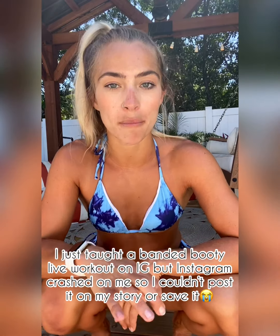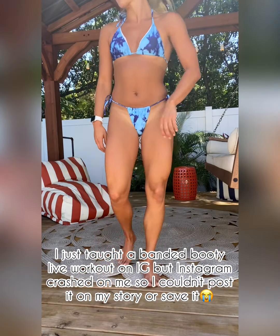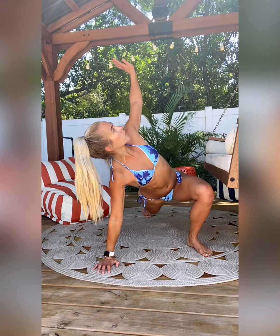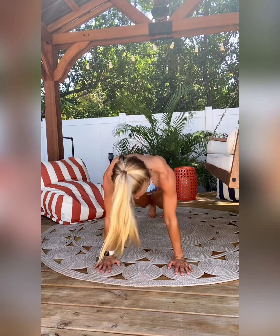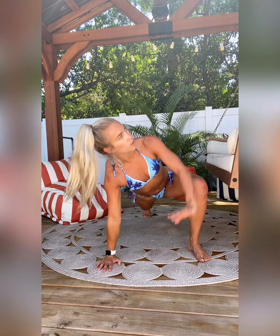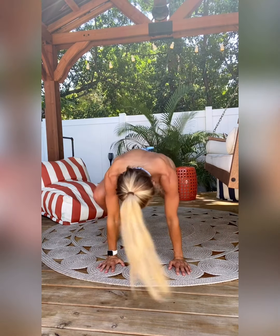So grab your band. For a warm-up, I just want you guys to give me five world's greatest stretch on each side. It looks like this: you're going to walk out to the plank, foot to the hand, open up and twist, and then just stay here and just keep switching sides. One more on each side.